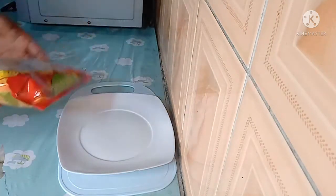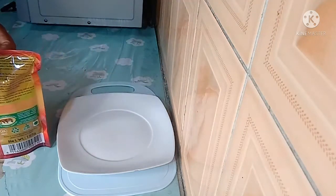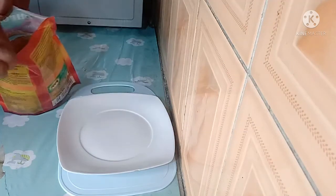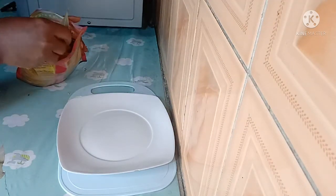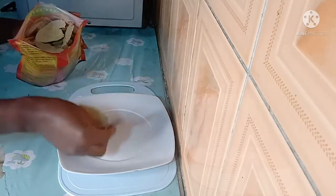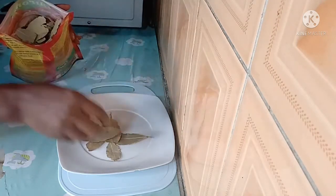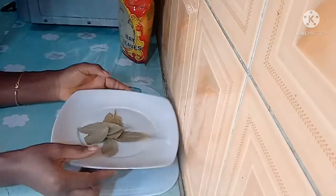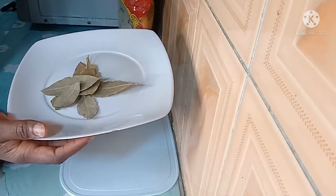What we'll be using to make that tea is bay leaves. I'm just going to be taking just a few of the bay leaves — you can add more if you want. So this is what we are going to be using to make the tea.